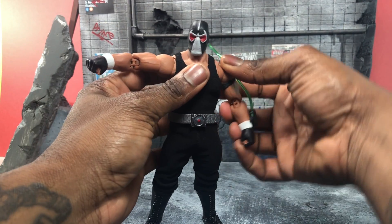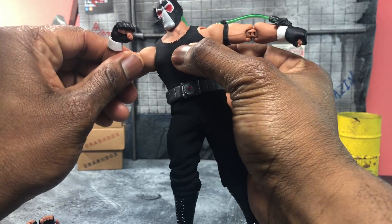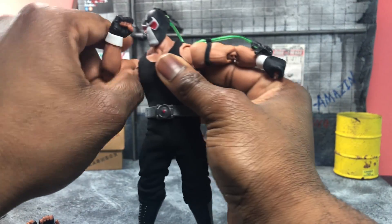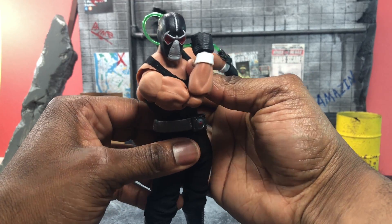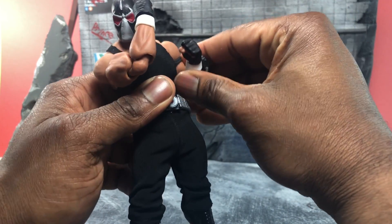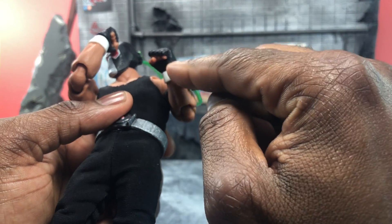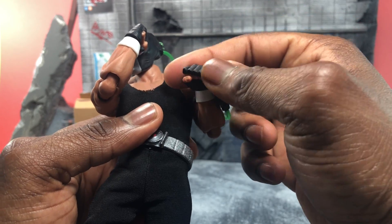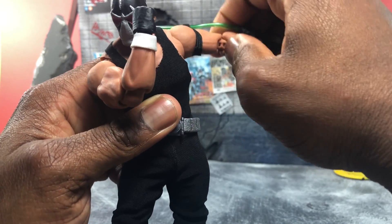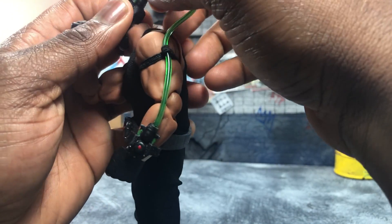As far as articulation goes, if you've ever had a Storm Collectibles figure you kind of already know what you're getting. The Hulk Hogan is actually a really great and posable figure, so it's pretty cool to have a Bane that can hold and break his opponent. I attached the venom tube piece on the white piece strictly so his hand still has enough free movement.